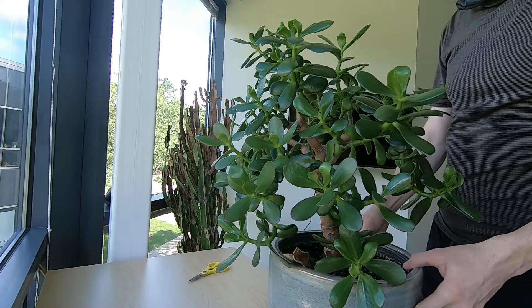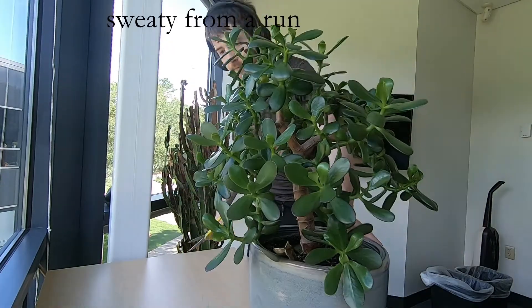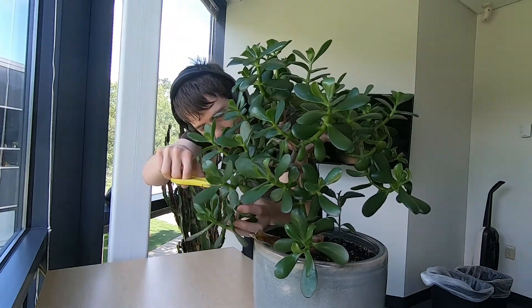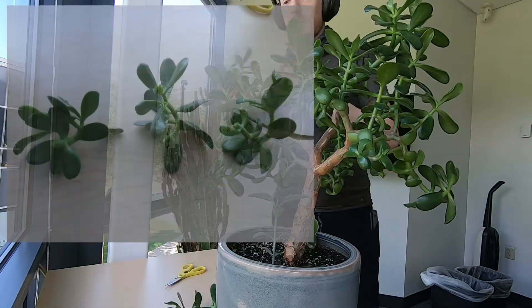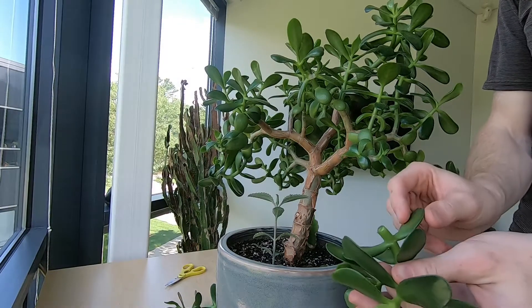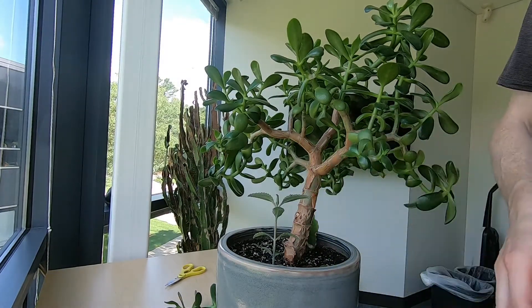This is one of my jades that I have in our office. These are now getting much too long, so I'll trim these off. I'll take these portions that I've snipped off — some of them will turn into plants with individual leaves, and some of them will turn into plants with small stem sections.